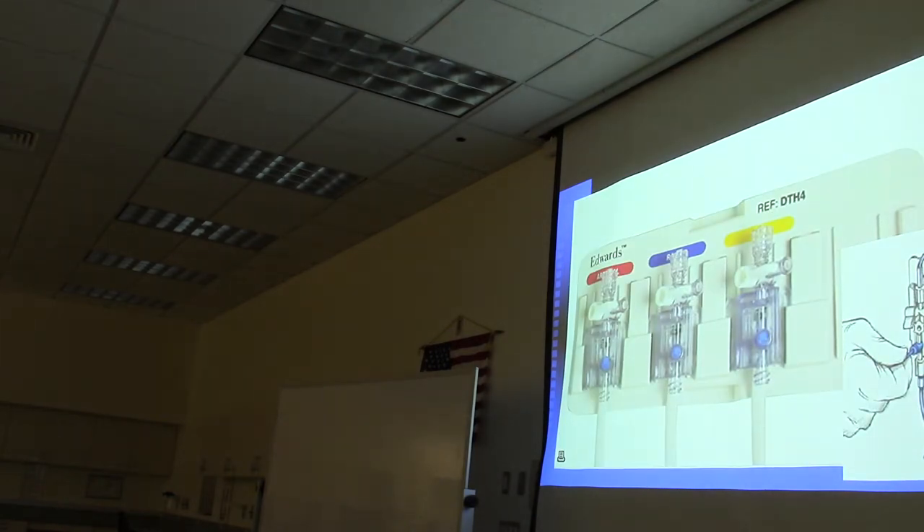A student confirms having seen this equipment at the bedside. The instructor identifies the pressure transducer, the IV tubing attached from the patient, the stopcock for calibration, the transducer itself, and the wire that sends the signal to the monitor. The setup can show three different catheters: one labeled arterial from the A-line, and two from the Swan-Ganz catheter monitoring the right atrium.